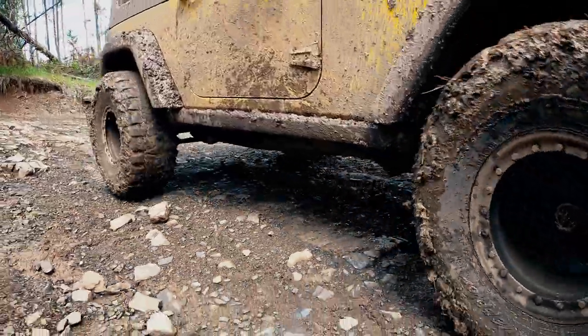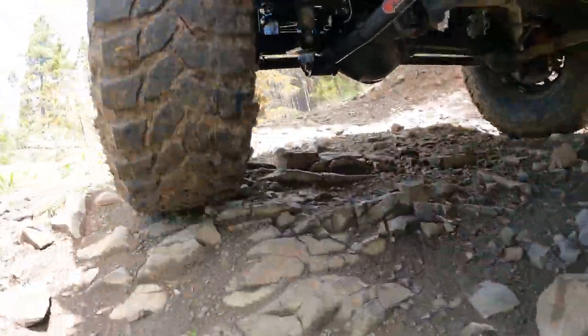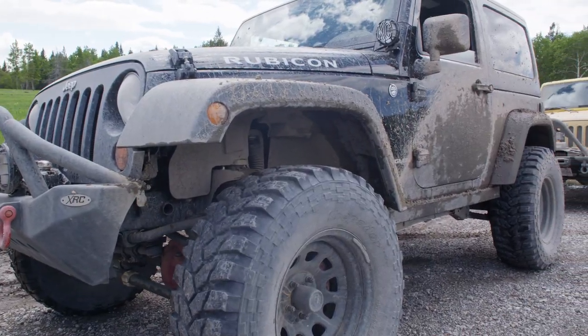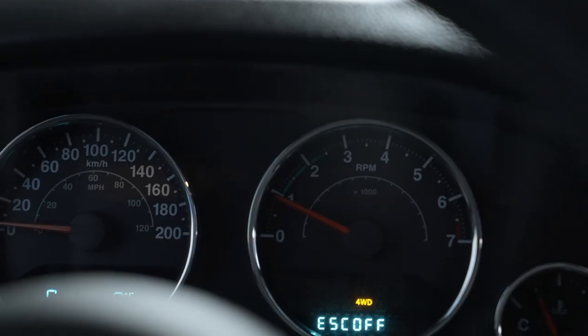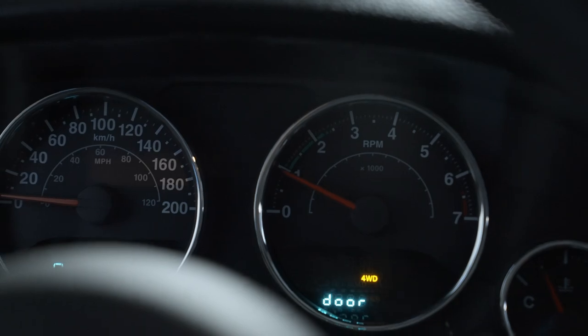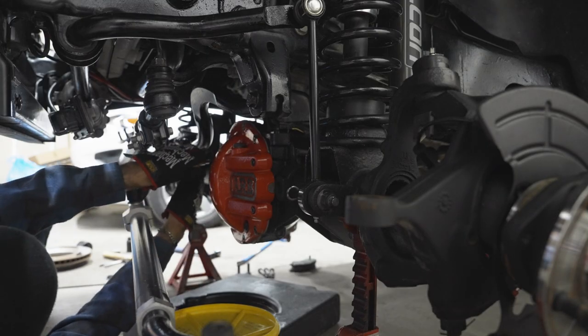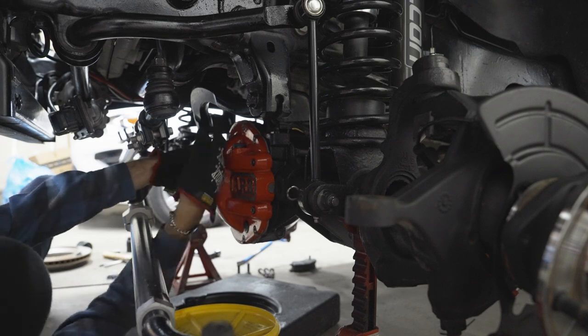So you've been bombing around the mud with your buddies all day long in conditions that needed you to lock your locker. Well, your day's over, it's time to pack up, and guess what? Your e-locker is stuck in the locked position. This is a repair you can do out on the trail with minimal supplies, but I can tell you it won't be fun.